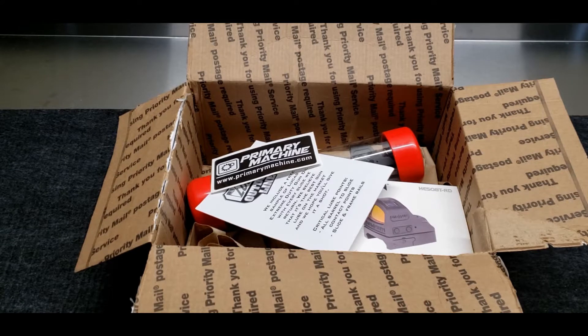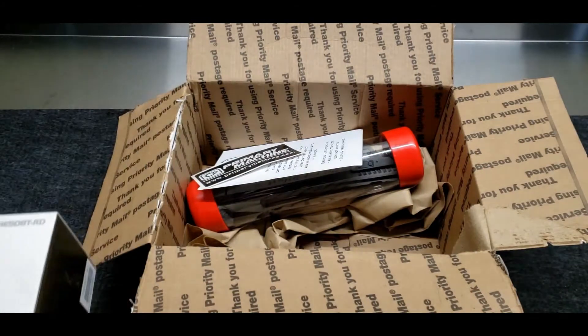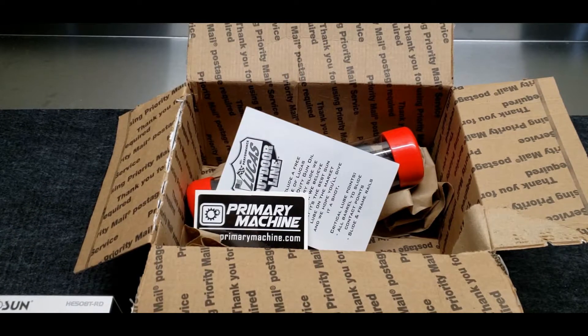The CZ Shadow 2 is a rock-and-gun, incredibly accurate. I actually run that gun really well with irons, but I decided it made sense to go ahead and get that optic milled. Primary Machine, if you're unfamiliar, is probably one of the industry leaders right now doing machine work — they do really, really good work. Their reputation is extremely good. Morgan City, Louisiana, I believe.